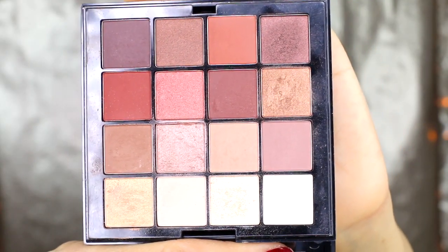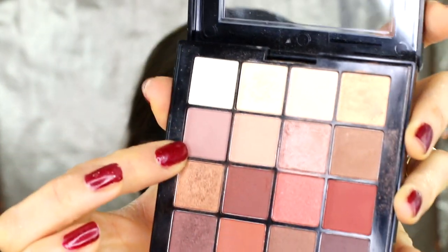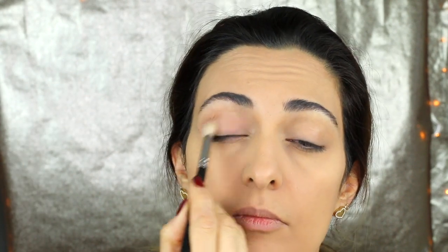For eye shadow I'm using the NYX Ultimate Shadow Palette — very natural, I believe it's called Warm Natural Shadows. I only use two colors from this palette. First you use a transition color — not the dark one, the lighter one — all over your eyelid with a big brush, except on the inner corner. Then I use the slightly darker shade only like a banana shape at the outer edge of my eyes and blend it out.